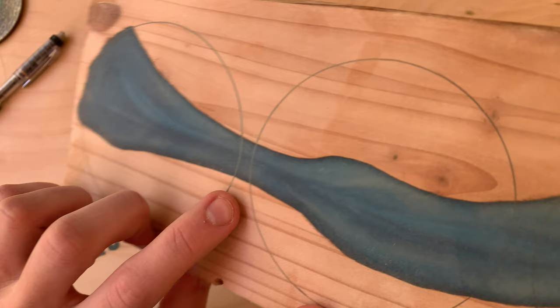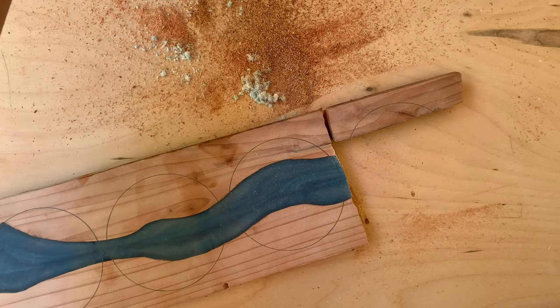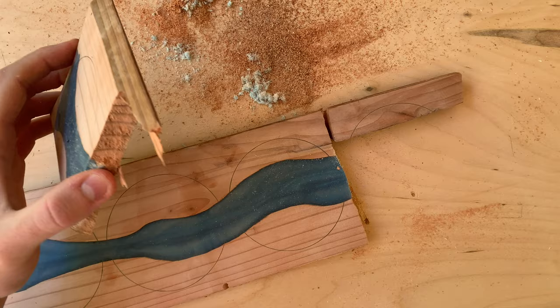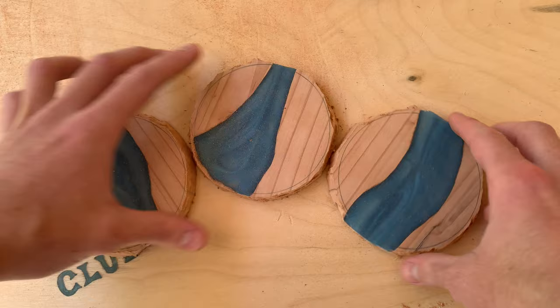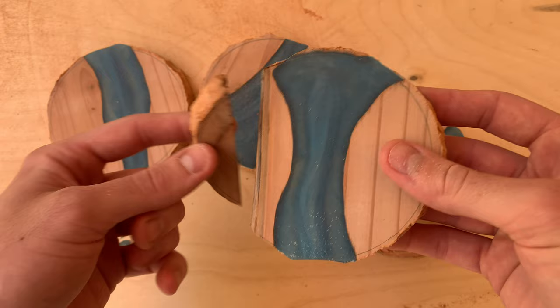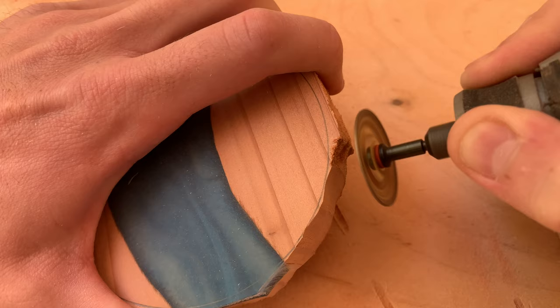I'll use the 561 at 25,000 RPM to cut these out — straight line through first. That's what I get for working with low quality pine from a dumpster; I'll just super glue that later. I got nervous about breaking more, so for each one I slowly went around them with the Dremel 562 until they were all pretty roughly rounded. I then switched to the Dremel 801 bit to carve right up to the outline and get a nice flat edge on all the coasters.